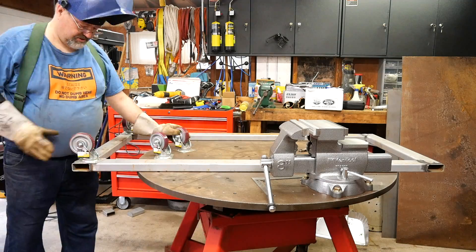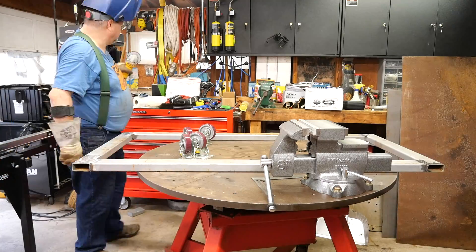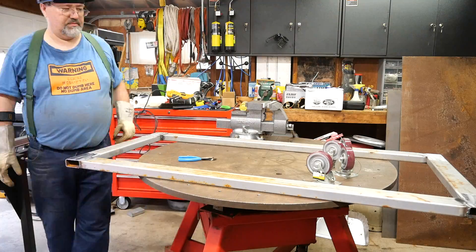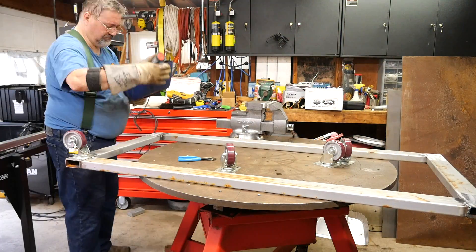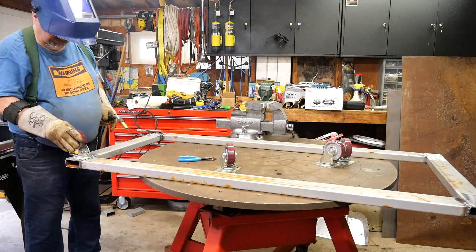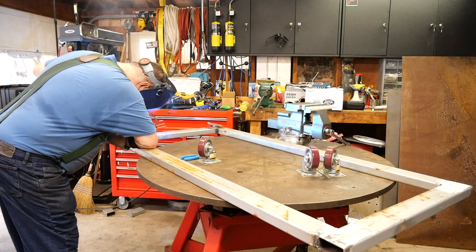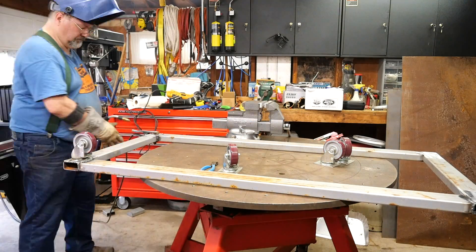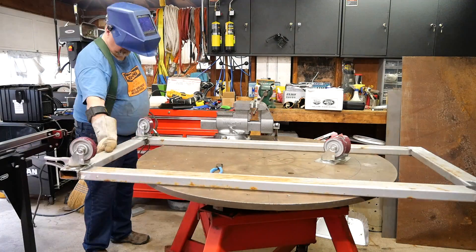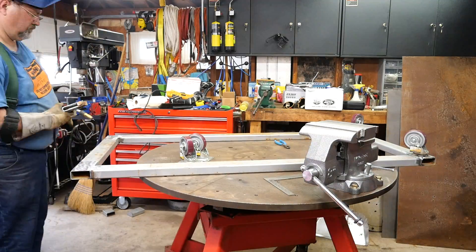Sparks hit the camera — that rotisserie is nice to have.